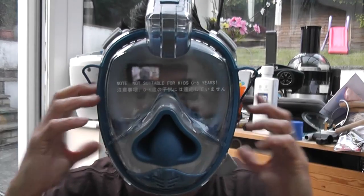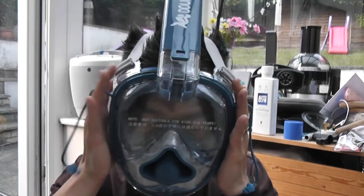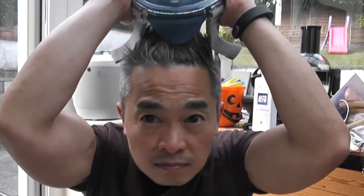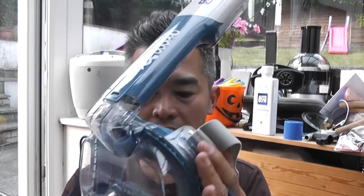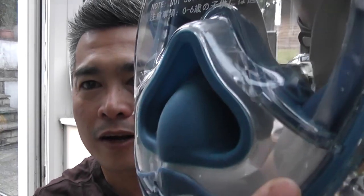Alright, to take it off — there you go. It kind of fogged around there but I'm out of water so maybe it'll change. But that's what you need to be concentrating on — and look at that, it's clear. So that's fine.